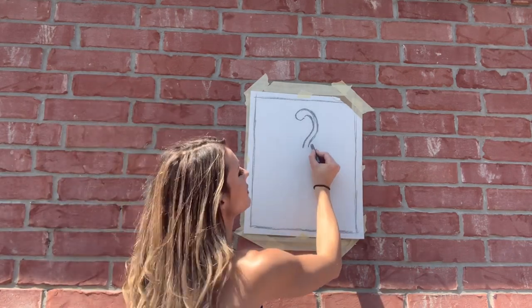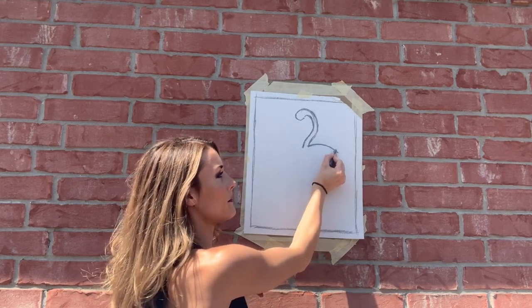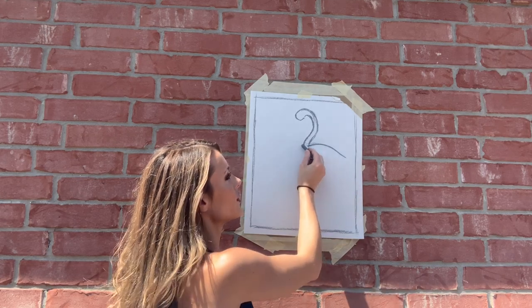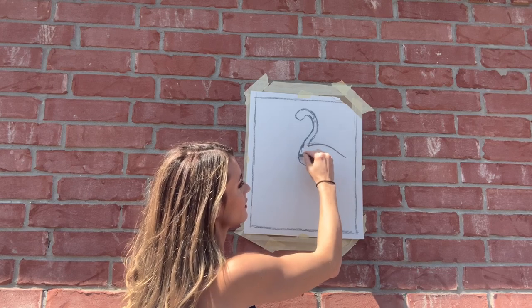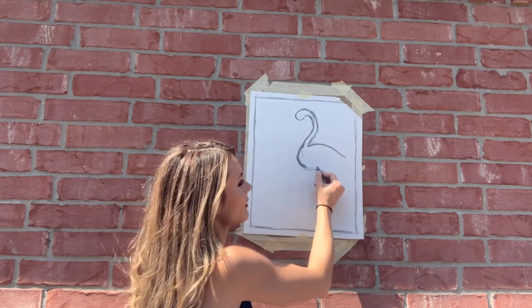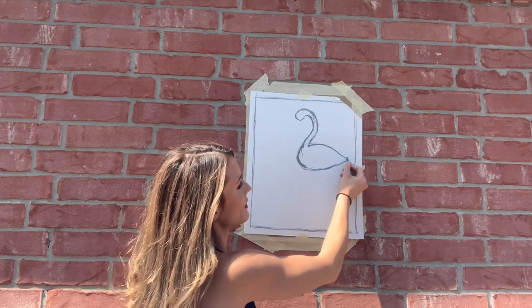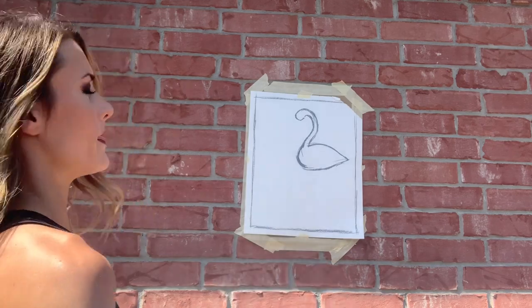Now I'm going to do the back of my flamingo — go up and create kind of like a flattened out rainbow. Then circle on around and loop around for the chest, kind of like a flattened letter C. Draw the belly and come up right here for the tail. So we've got a general basis for the body, head, and neck.